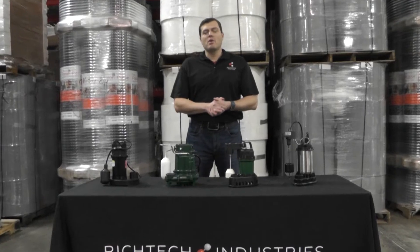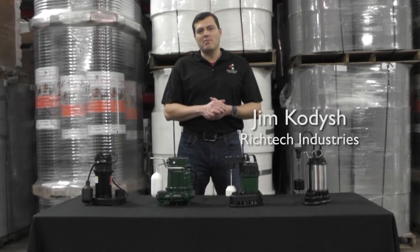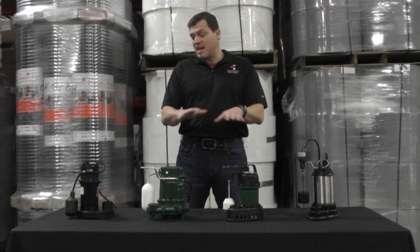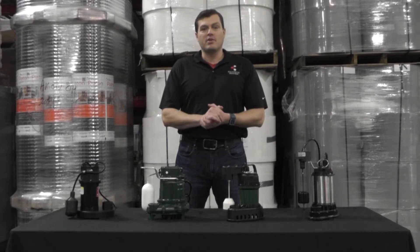Hello, and today we're going to talk about one of the most active components to your sump pump, which is the switch. As you can see in front of me, there are multiple designs of float switches that you can purchase.